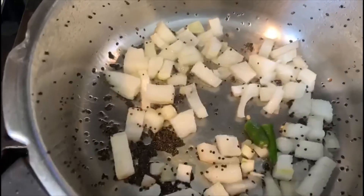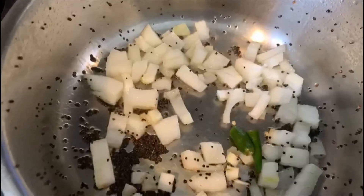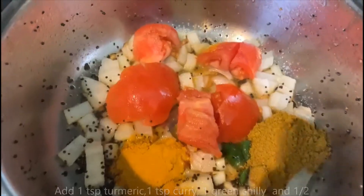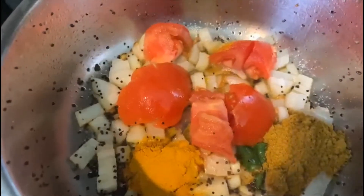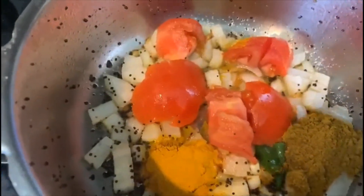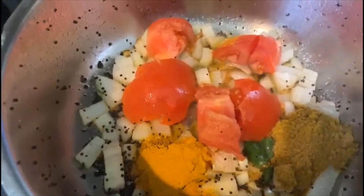We are going to add some salt, garam masala, and half a cup of diced tomatoes. After adding the tomatoes I've added one teaspoon of turmeric and one teaspoon of curry powder. Let the tomatoes get mushy.